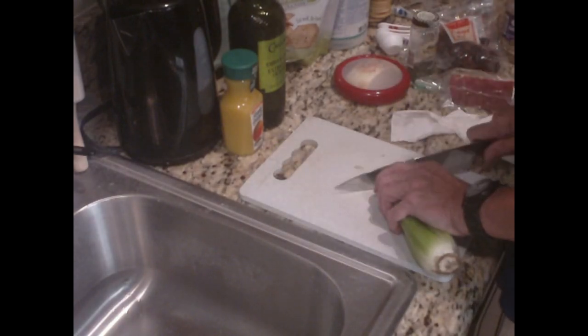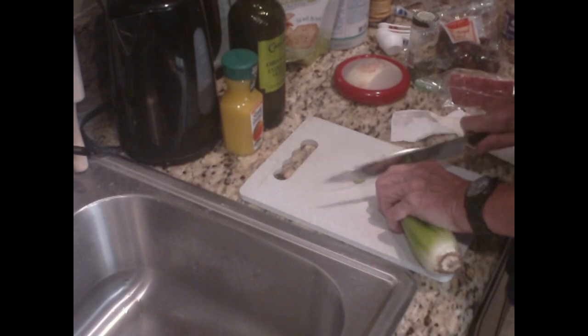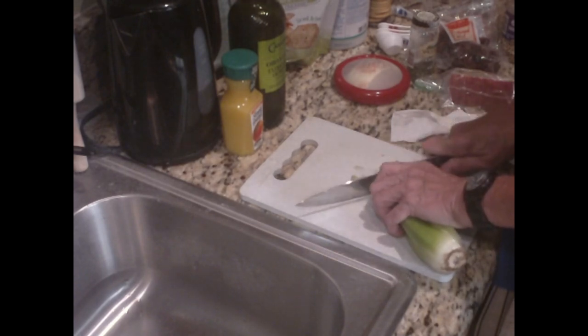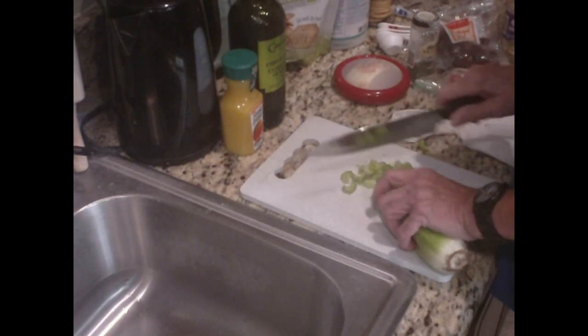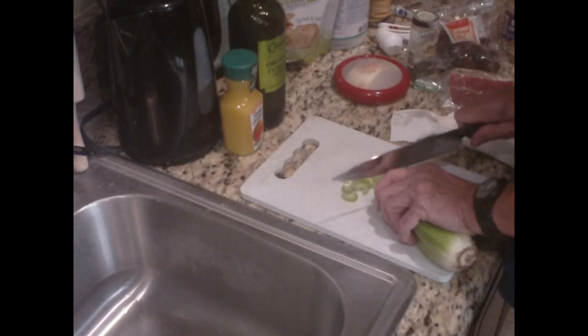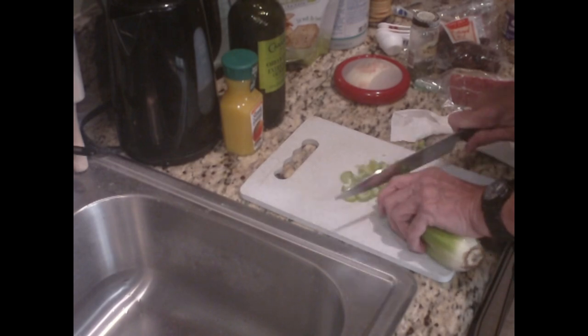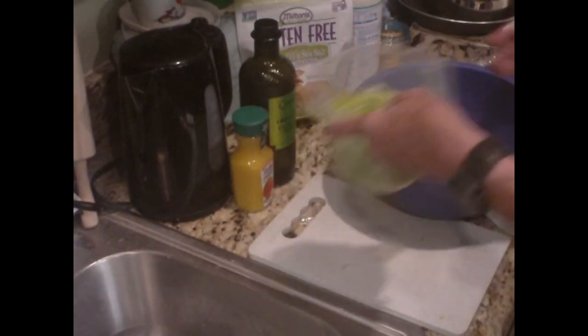I'm not one of those wizards that can cut this up in ten seconds. I have Pepco knives, which are good knives — I just don't have the kind that go through everything like butter. This bunch of celery came out to just about four cups.